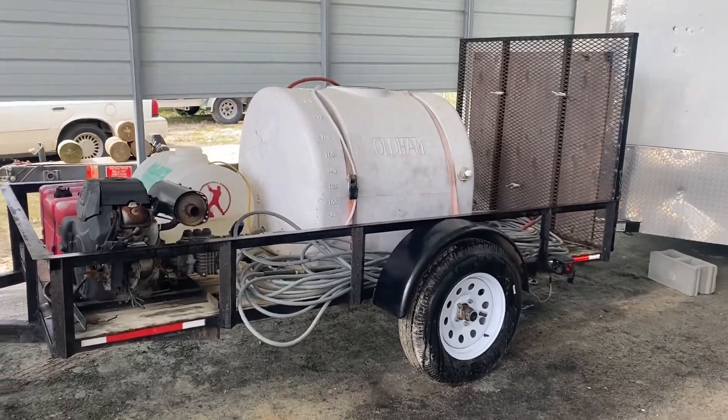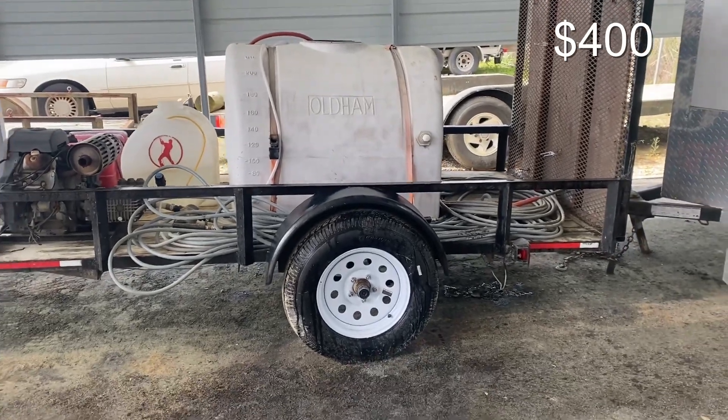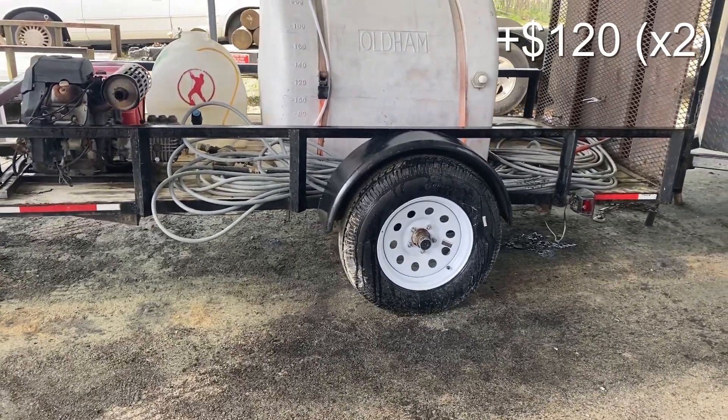So this is it. This is an old trailer that I picked up on Craigslist for $400. It's a single axle, as you can see, but it's in pretty good shape. I did put new tires and wheels on simply because they were needed.